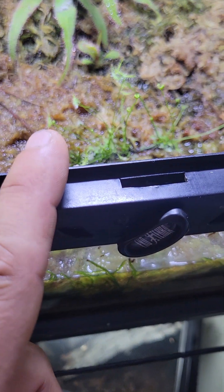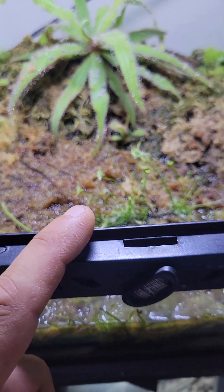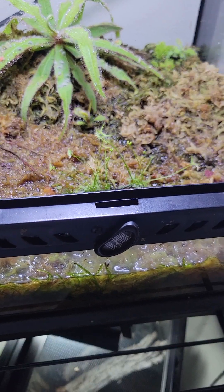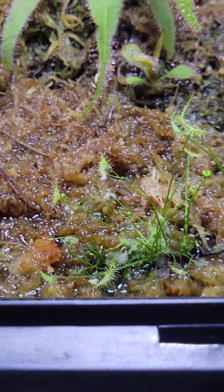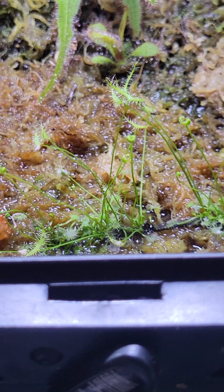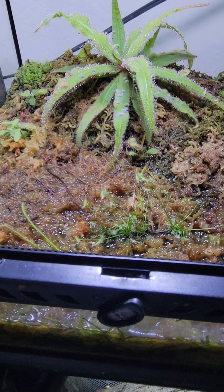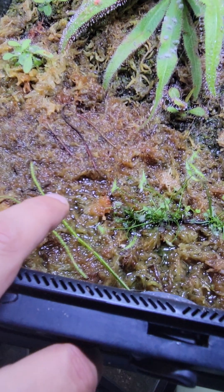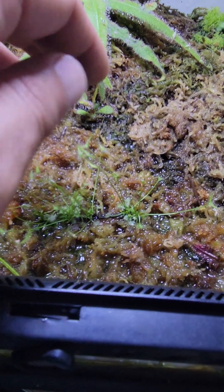So this is some fork leaf sundew — I just put a leaf clipping on top of the moss. Let's see if I can get a closer look. So yeah, this is just a leaf clipping I put on top of the moss, and I can put it outside once it gets bigger. Same thing here — these are more threadleaf sundews that I just cut and threw in there to try and sprout some new little babies.